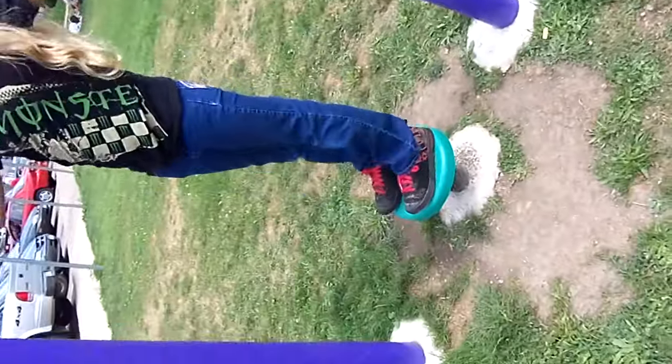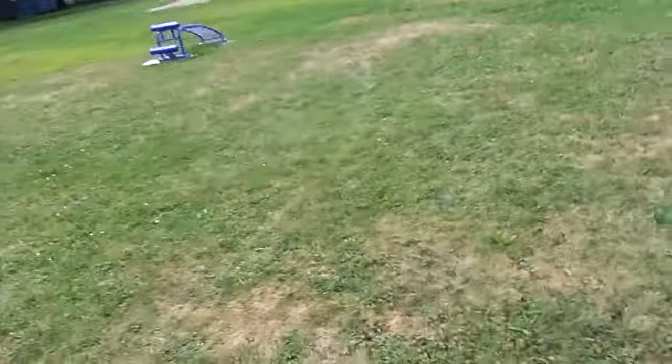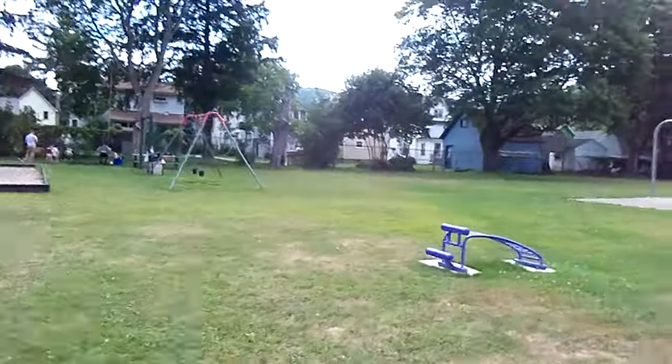Me and Taylor found these workout things, and Taylor appears to like this one. Sherry likes the balance beam. And then there's this thing where you climb on it.